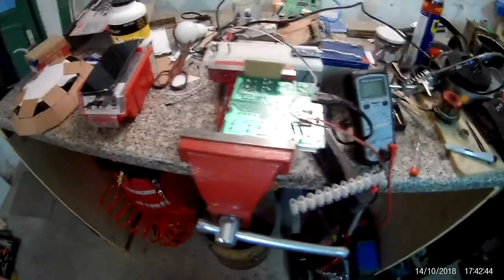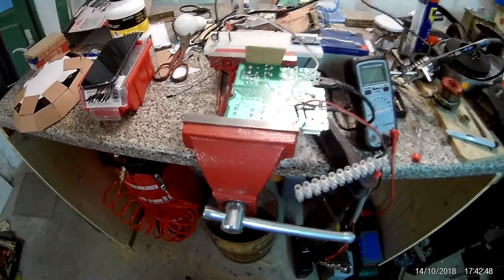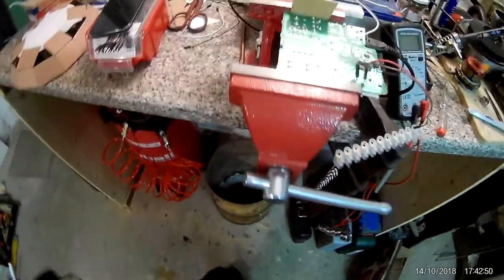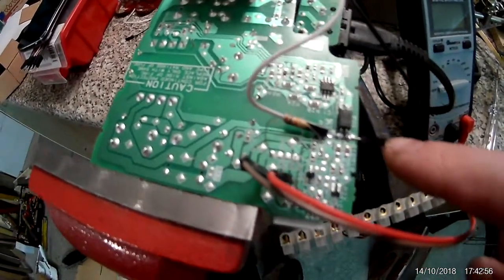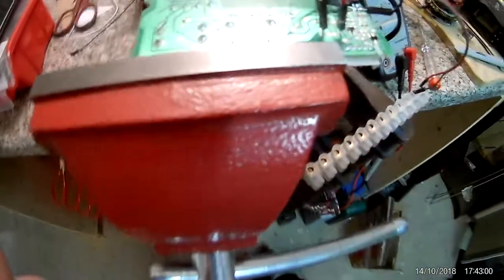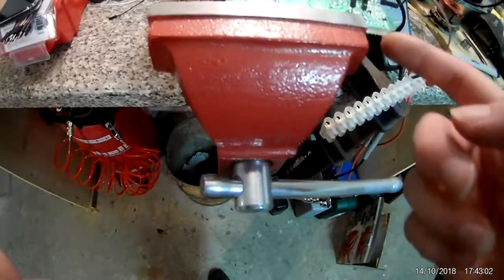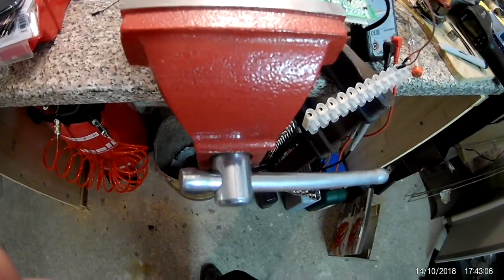I did a bit of tinkering with this piece of crap and it doesn't look good. What I did is attach a potentiometer over this opto-isolator in my efforts to fake a lower voltage on the output, but that didn't really work.